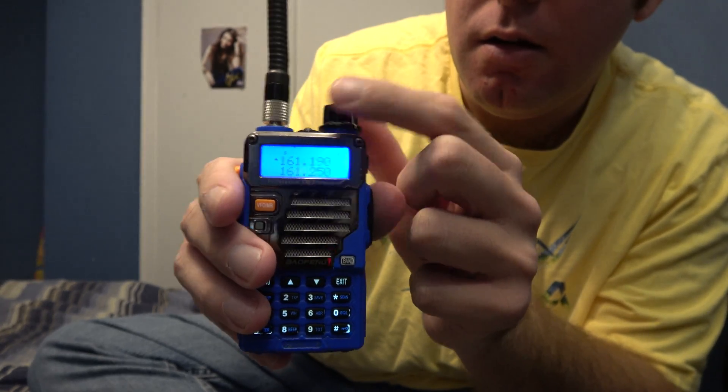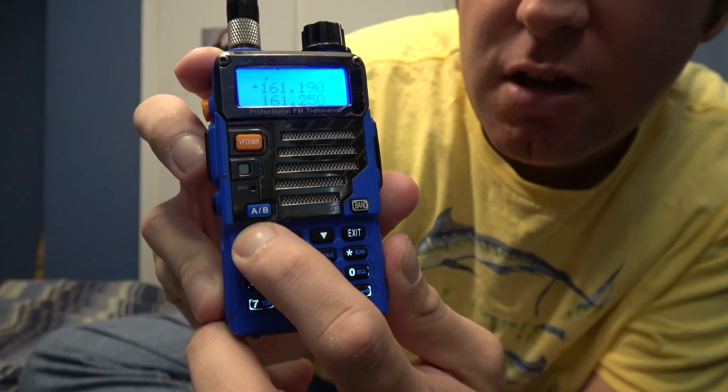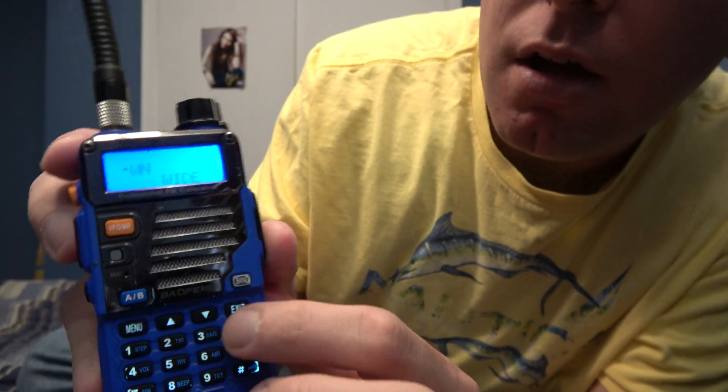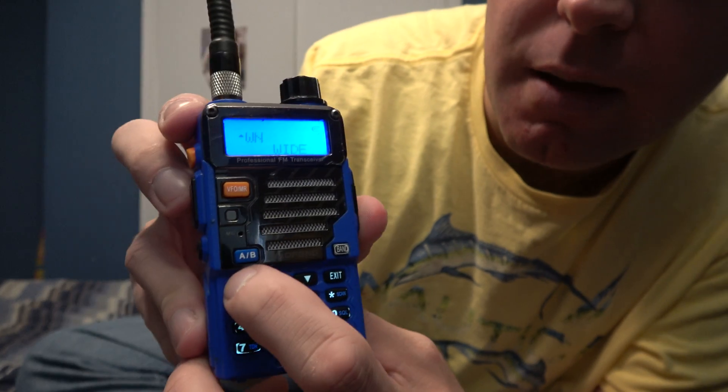Frequency mode. So what you're going to want to do is hit Menu, then five. You've got the W and Y options.